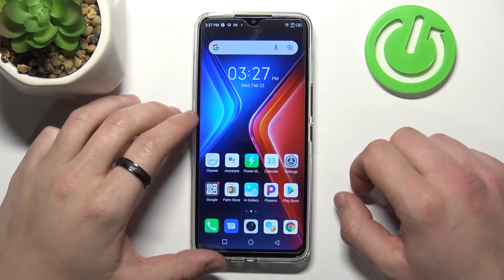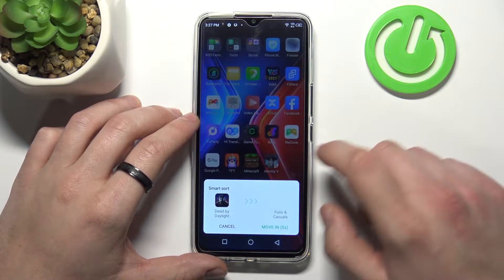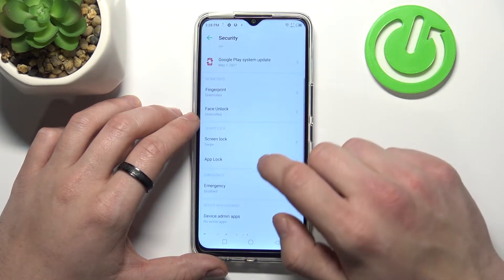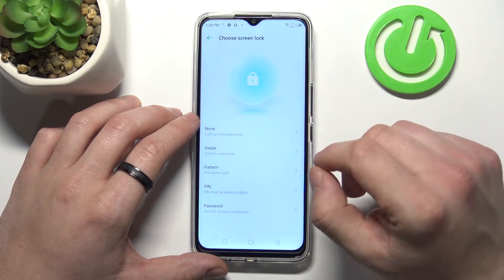Hello, in front of me I've got the Infinix Hot 11. In this video I'll show you all unlock methods. In the beginning, let's enter Settings and go to Security. Now enter Screen Lock, and as you can see right here we've got five types of screen locks.